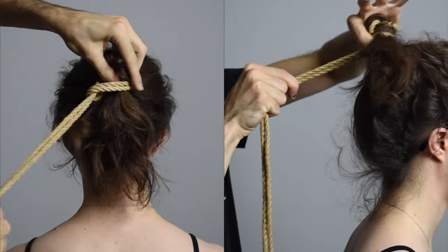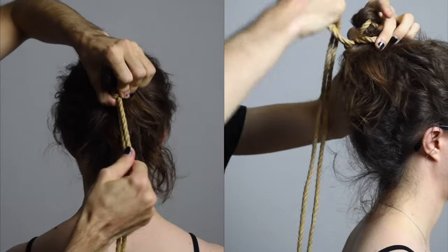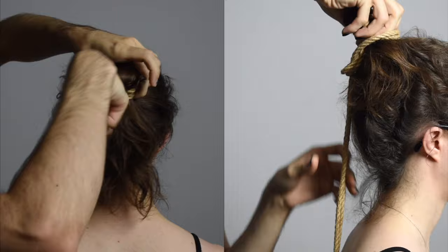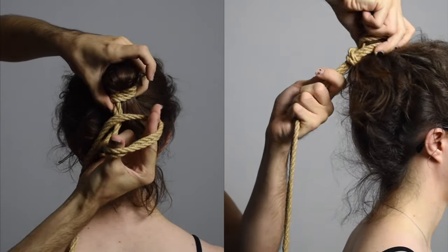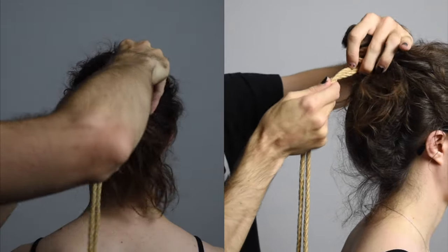Now I'm just throwing a couple of half twists, and make sure that you're building towards the scalp. You want to be layering those on top of each other to get all of that friction in the hair. This is what actually creates enough friction so that your tie doesn't slide off the hair.